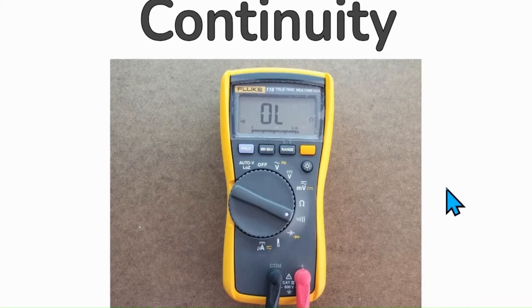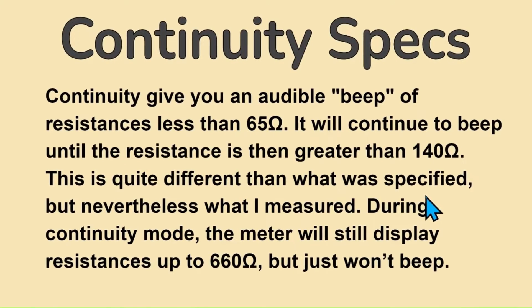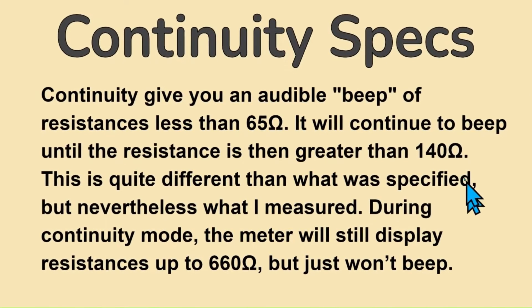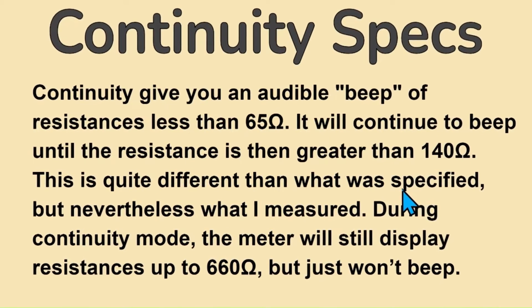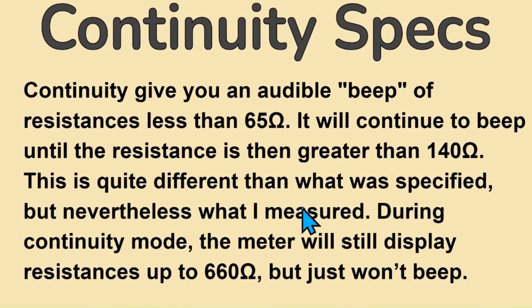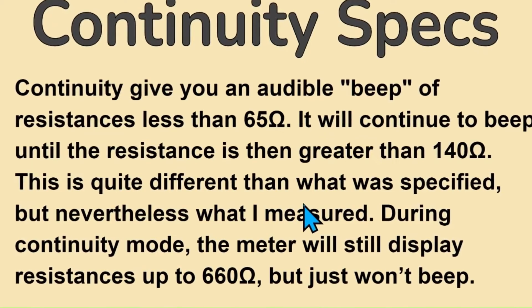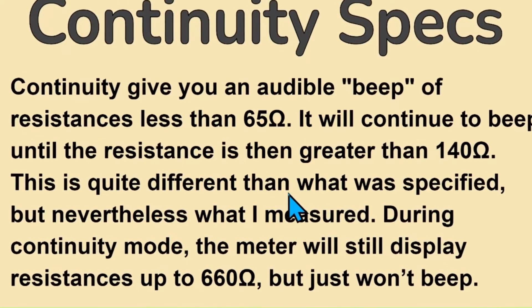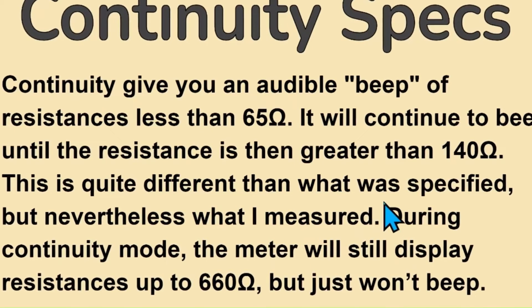Continuity. The continuity function simply gives an audible beep for resistances less than 65 ohms, and continues to beep until the resistance is greater than 140 ohms. During continuity mode, the meter will still display resistance values up to 660 ohms but won't provide an audible indication. If you want to measure resistance values greater than that, switch from continuity mode to resistance mode on the meter.